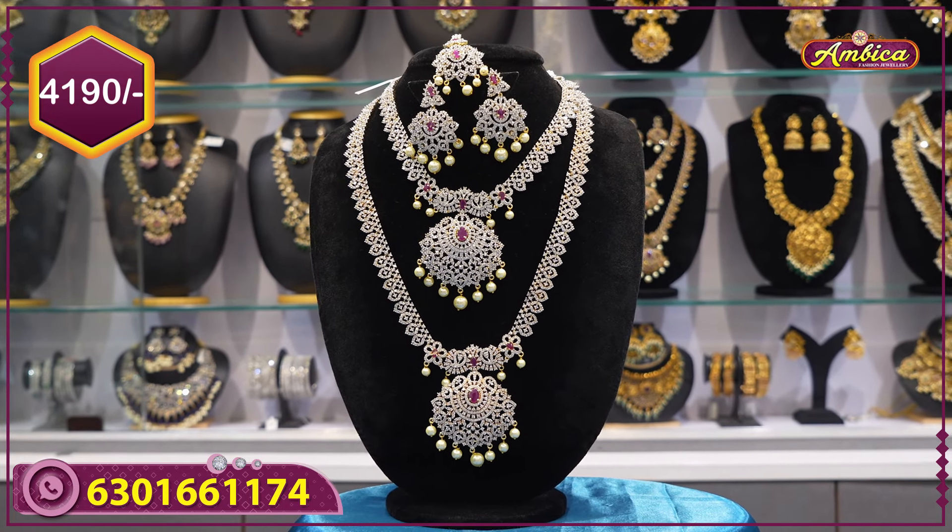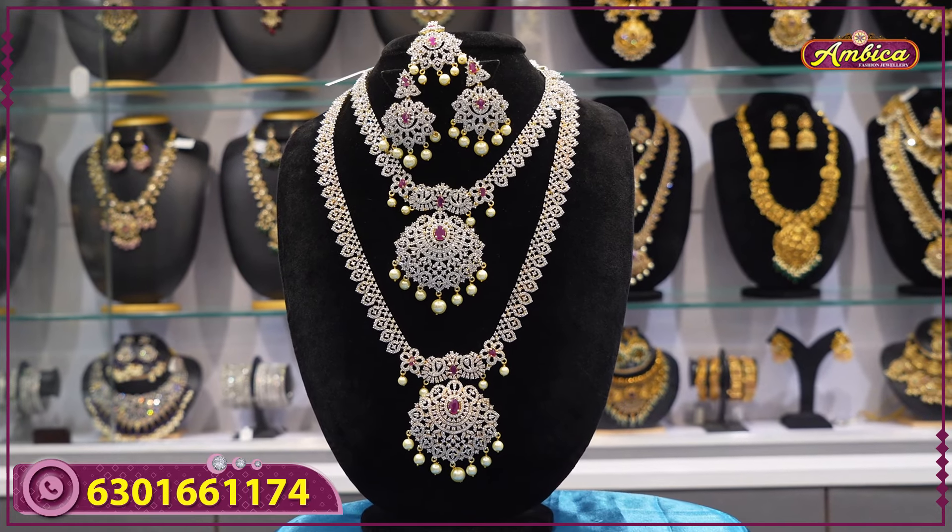I hope you liked the collections video. Please like, share, subscribe. Thank you for supporting Ambika Fashion Jolly Store.